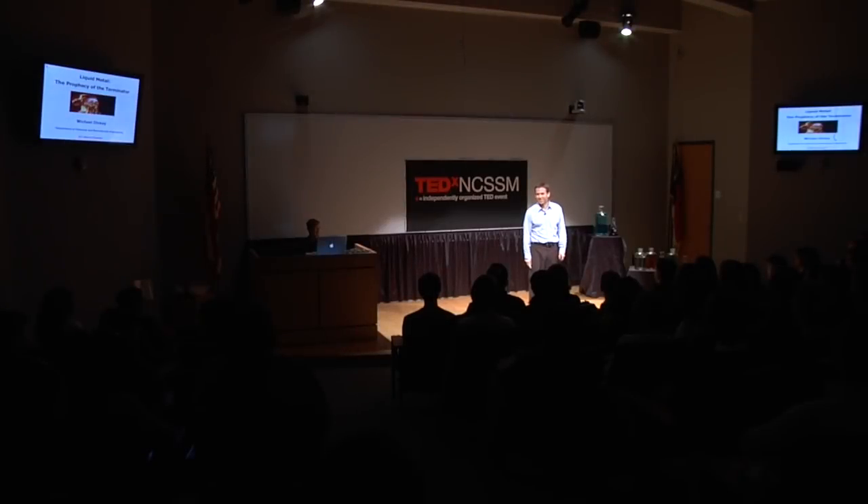Good morning, and thank you for having me here. We started with a very simple question: could we recreate one of Hollywood's scariest villains, the T-1000? Well, not really — that's not exactly how it worked, but that's what I hope to show you.